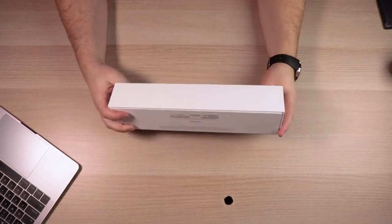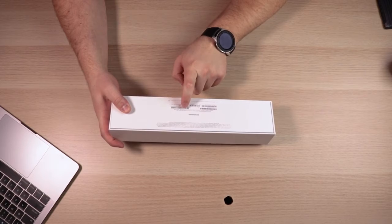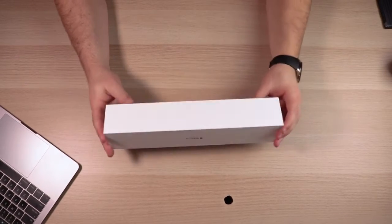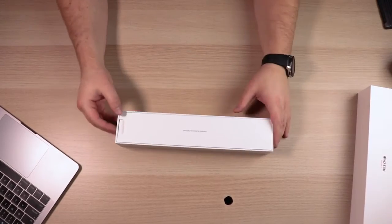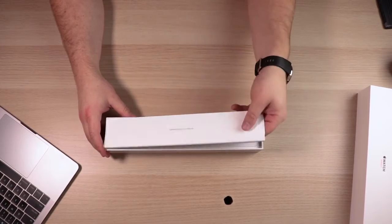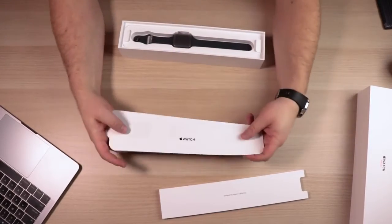It's the watch Series 3 — a nice thick box. 42 millimeter space gray aluminum with the black sport band, and it does have the GPS and the cell capability. So this is the fully loaded Series 3 Apple Watch. We're immediately greeted with something that says 'Designed by Apple in California,' and it looks like a tray with some type of instructions on here.